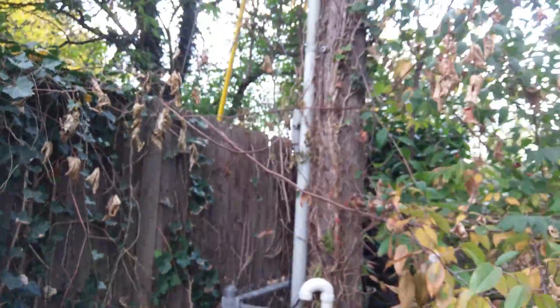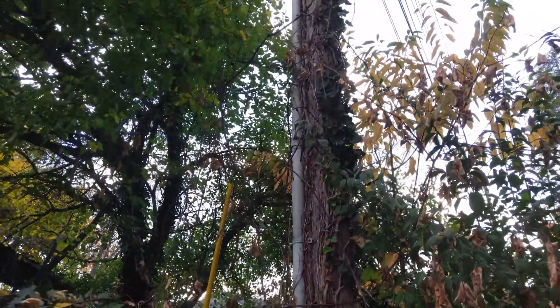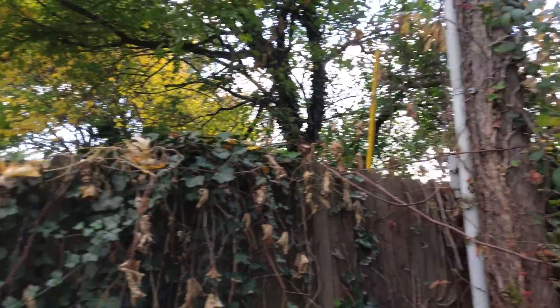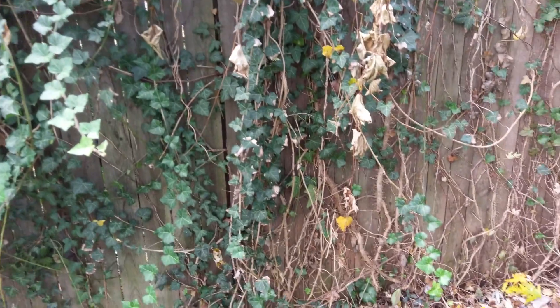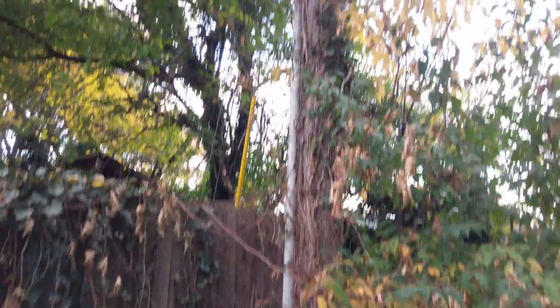That's good. Those thick, hairy roots were poison ivy at one point. Everything that was poison ivy is withered and dead there — that's great. I sprayed here because those roots look poison ivy-like, but I don't know if they're alive or not. And I don't think the poison ivy has spread back here too much.